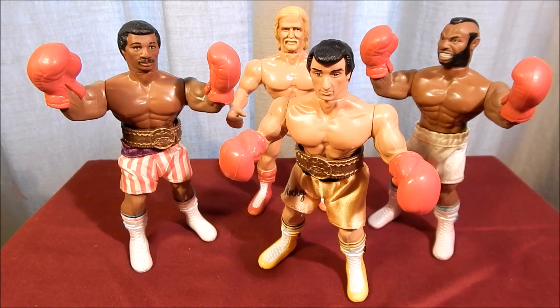They won't be remembered as the best toys of the 1980s, but they were the best Rocky toys produced in the 1980s. And for the love of Rocky III and the excitement of hearing the song Survivor's "Eye of the Tiger," Phoenix Toys' Rocky action figures are the champions.